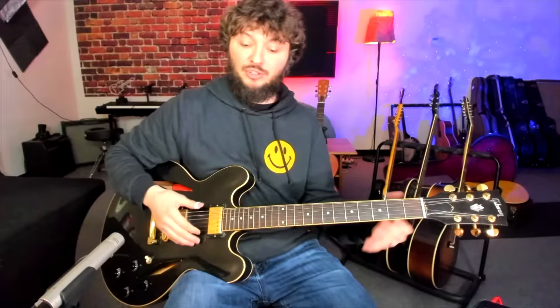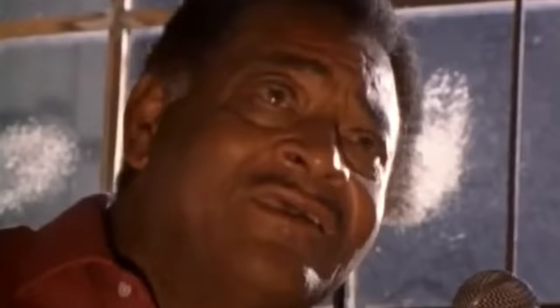Now let's check out actually some of these masters, some of the guys that made this style popular — they more or less invented this style. There's three guys we're going to check out. One is Fred McDowell, two is Junior Kimbrough, and three is RL Burnside. These are three of the biggest names in this genre. Let's jump in and check out what they're doing, and I'll give you some tips on how they're achieving their sound.